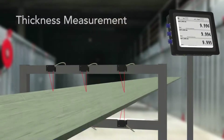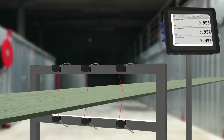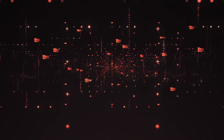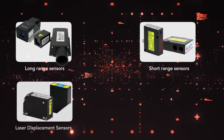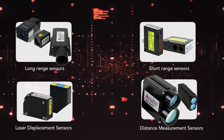Laser measurement sensors can be a game changer for many applications. Our sensors can give you fast, accurate, reliable measurements, but they require a device to take that data and make it useful. Integrating our sensors into a PLC or coding your own software is a great way to do that, but this takes substantial resources and time.